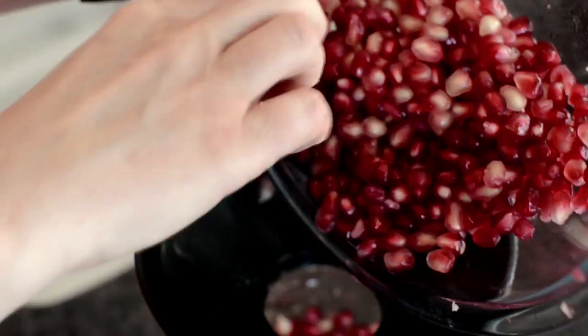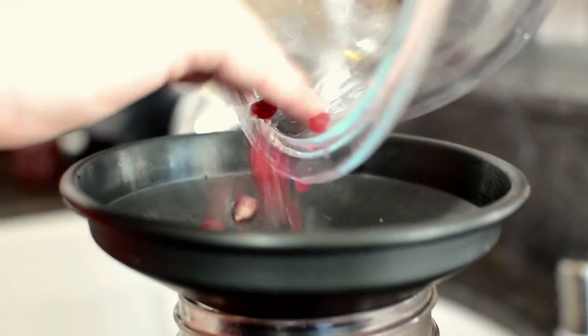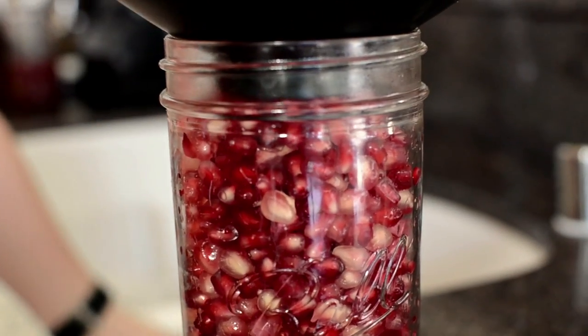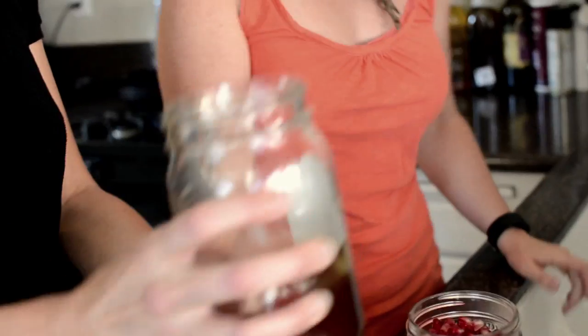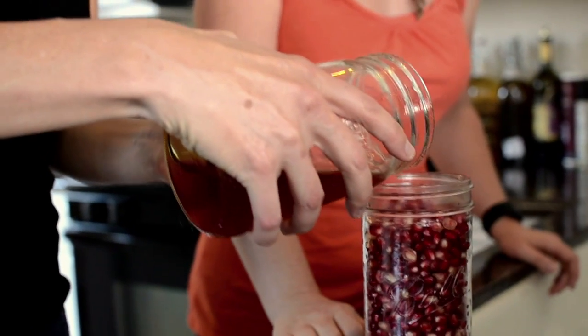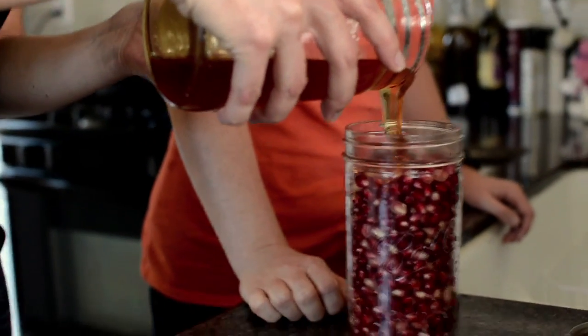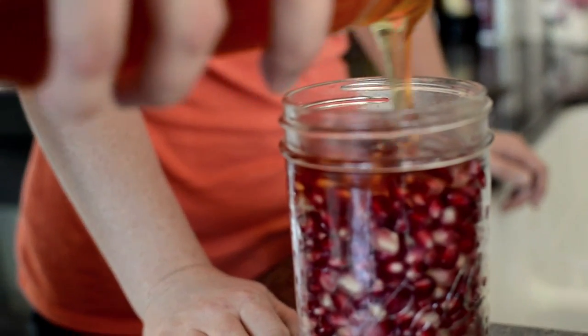So I'm going to get you to pour the honey. There's no real exact science, but you can see it's just underneath the lid here. If there's too many, eat some! You just want like a quarter cup — you want it to just about cover, because what it will do, the juices will come out. So just give it a pour. That's about a quarter of a cup and I'd say stop.